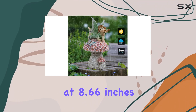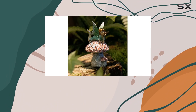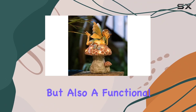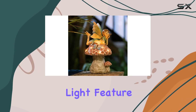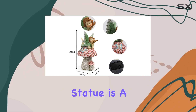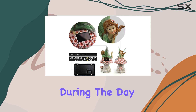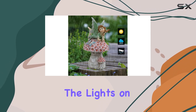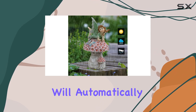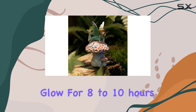Standing at 8.66 inches tall, the solar fairy sitting on a mushroom is not just a beautiful addition to your garden, but also a functional one with its solar-powered light feature. Simply turn on the switch and let the statue soak up the sunlight during the day. As night falls, the lights on the mushroom will automatically illuminate.